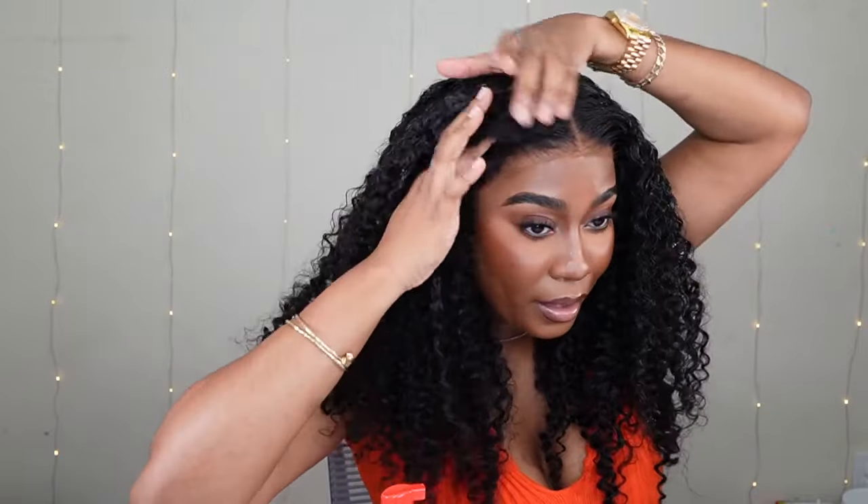I'm going to make this dry down, and then I'll come back. Just making sure that the edges look good. I'm going to put a little bit of mousse on the hairline.